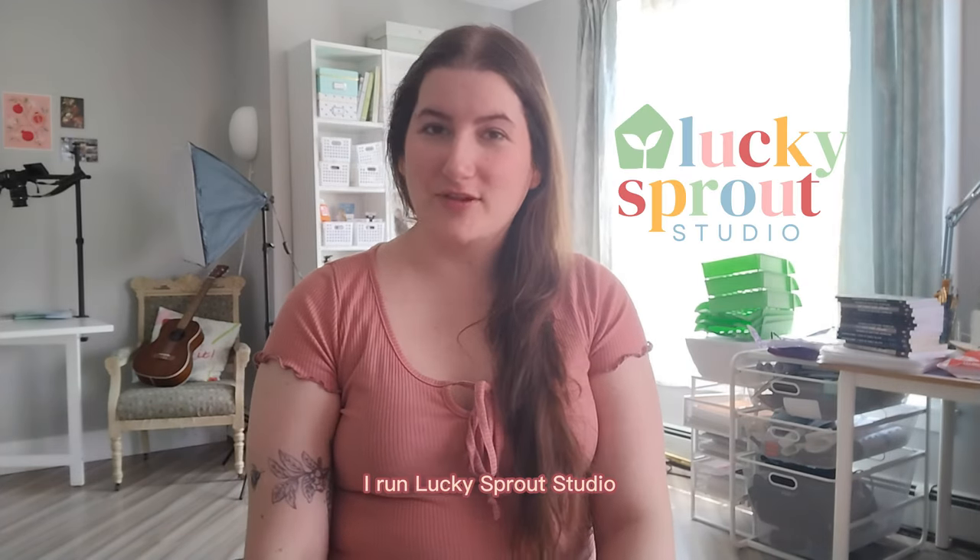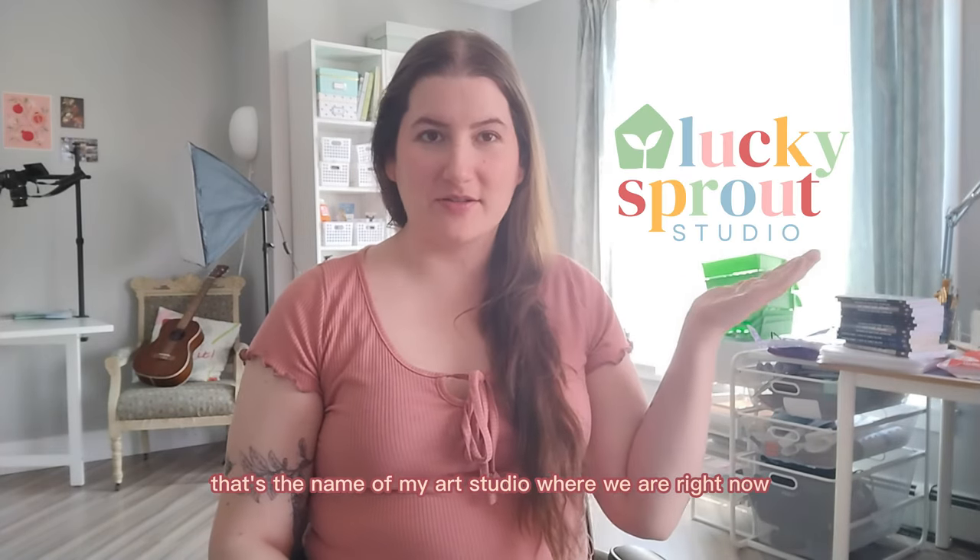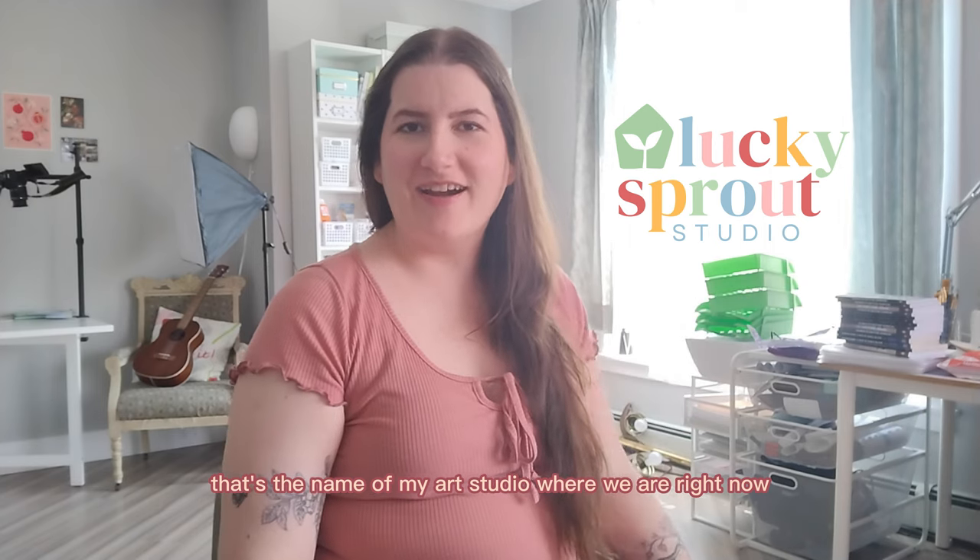Hi there, I'm Rebecca. I run Lucky Scarf Studio — that's the name of my art studio where we are right now.